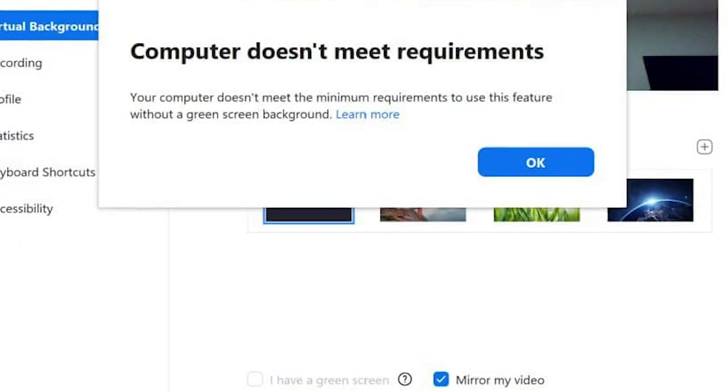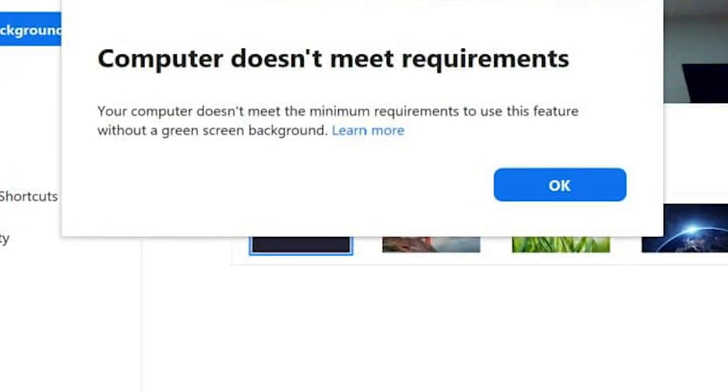Many of us, though, have been unable to use the virtual background feature due to computer compatibility issues. If your Zoom has the virtual background feature available but isn't currently working, you can still take advantage of that feature, but you'll need a green screen to do it.